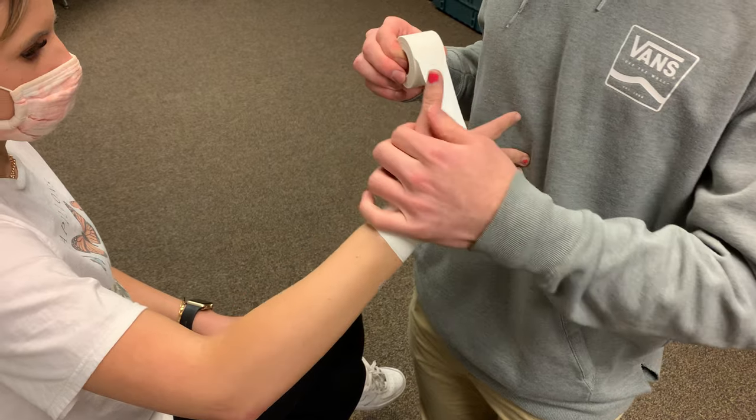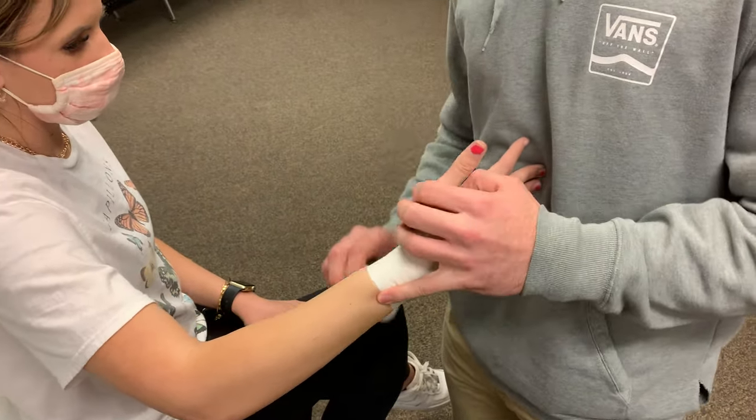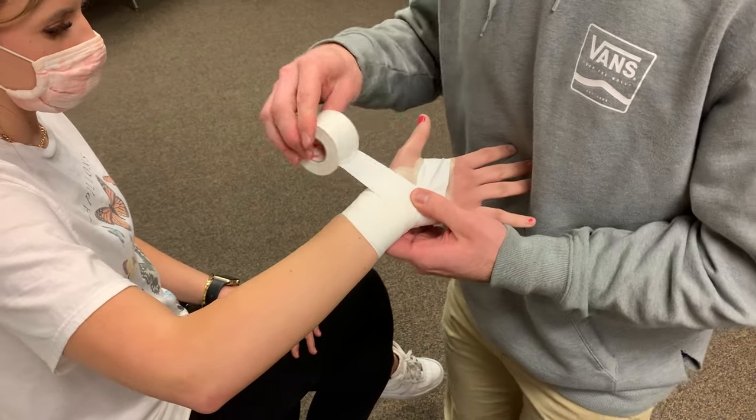When we come through the hand and pass by the wrist, we want to fold the piece of tape over where the thumb would be, so that we're not getting a bunch of adhesive on the skin.